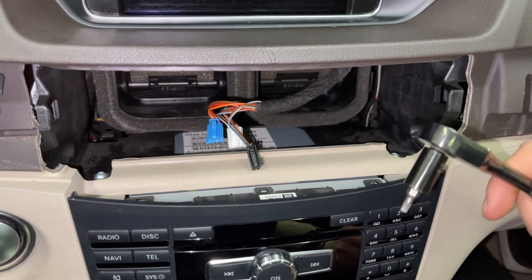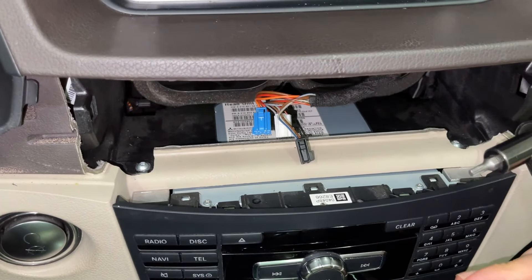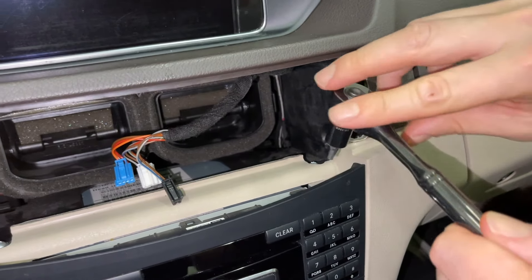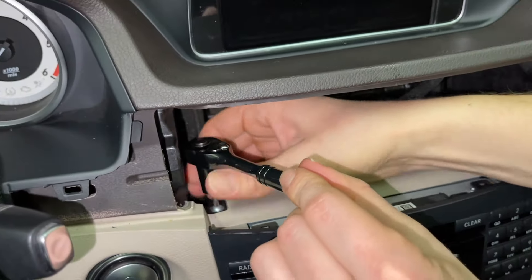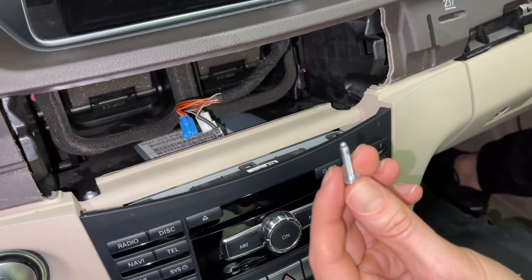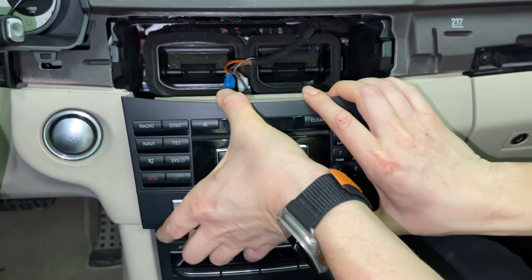Now using our T20 on this ratchet, we're going to remove these two bolts — there's one right here and one over here. As I mentioned earlier, you've got to use something short because of the limited distance here; you cannot use a regular screwdriver. These bolts are pretty long so you have to unscrew them for a little bit. Now you can grab the stereo and wiggle it out.